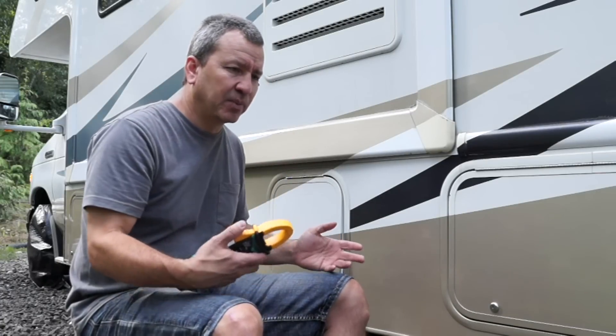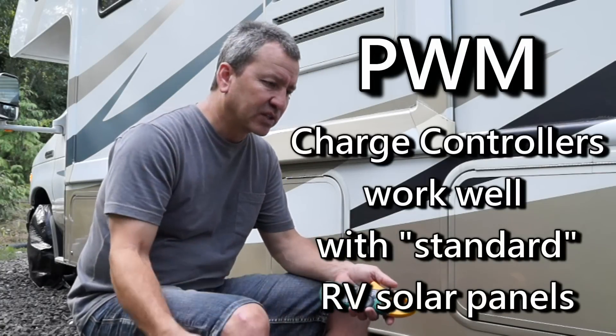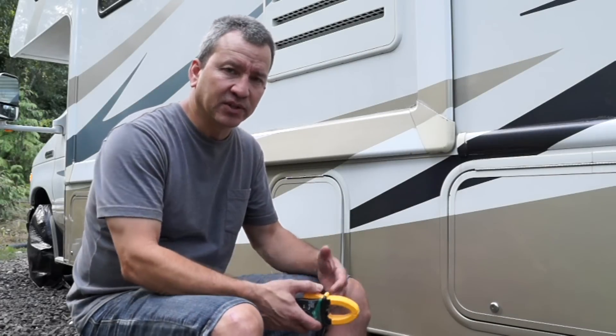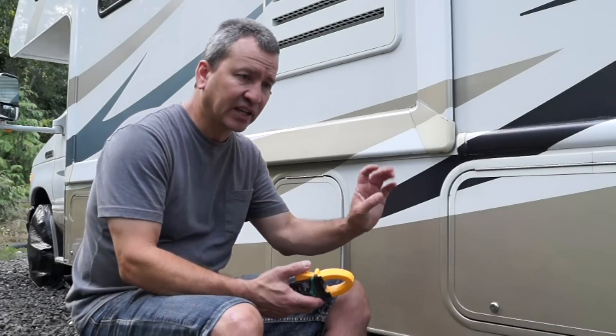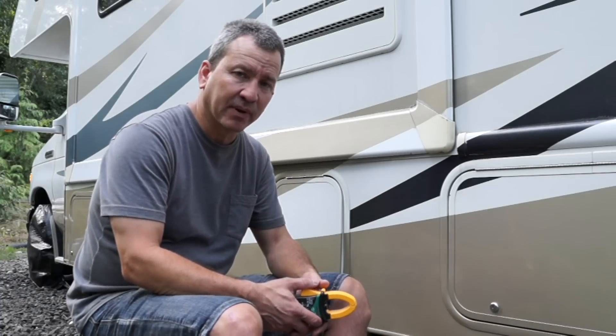Whatever is coming in on a PWM system is what's going to be going out. For example, if I have 18 volts coming in and my charge controller needs to charge at 14.6 volts, it will take that 14.6 volts out of the 18 and use that to charge my batteries.